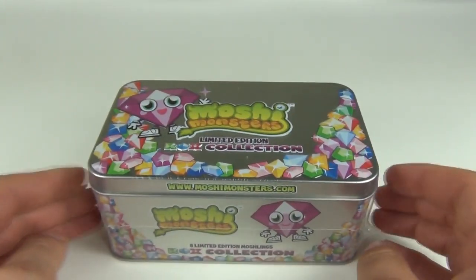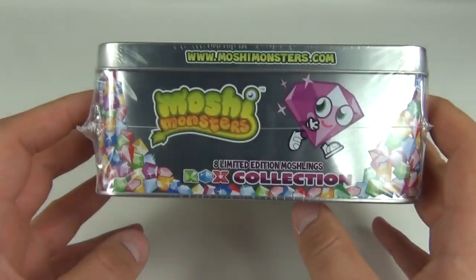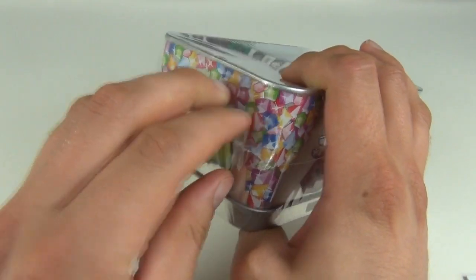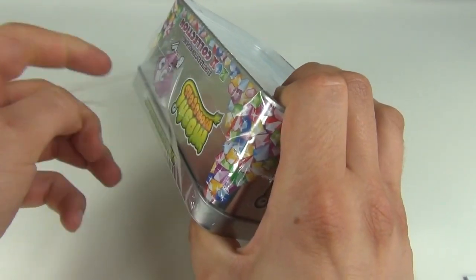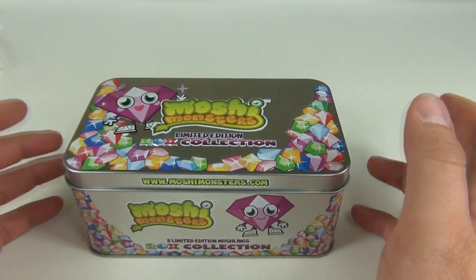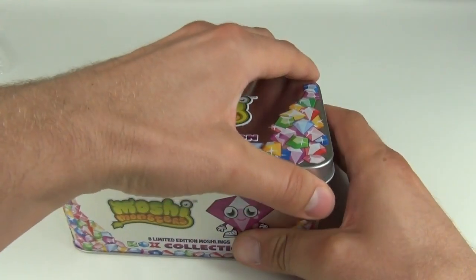These are all translucent in different colors. This tin costs £9.99 here in the UK, but you do get eight really cool limited edition Moshlings inside. There are 32 color differences, so you can actually get 32 different Moshlings in this set even though you only get eight in the tin. The colors vary, so in total if you were to collect every single one in this collection, you would get 32 Moshlings.